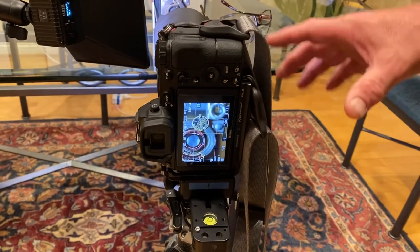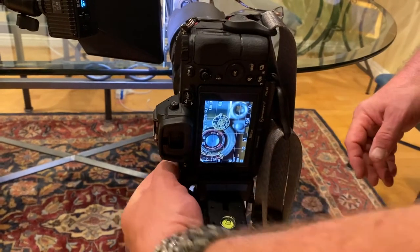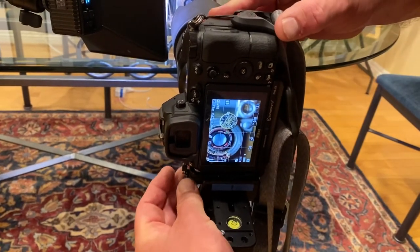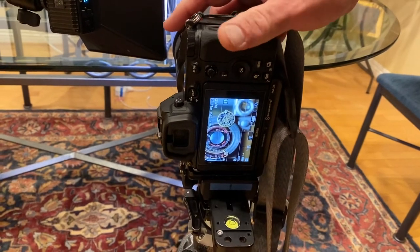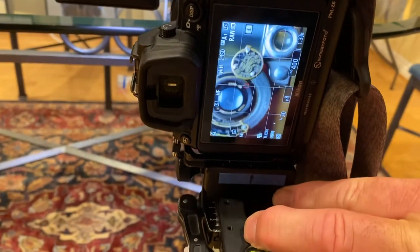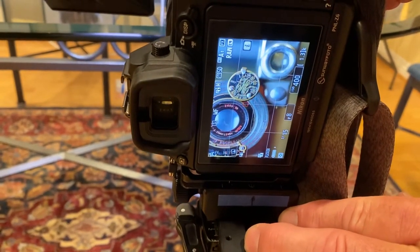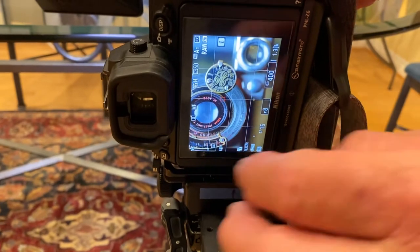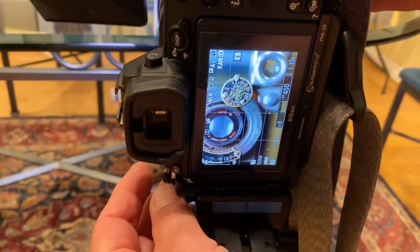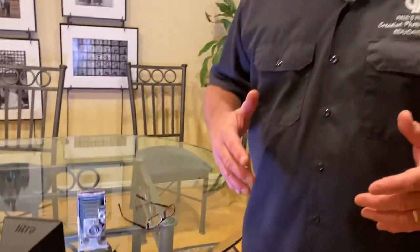Stay right down here. I'm in manual focus using focus peaking with the macro rail, with a close-up rail. So I'm going to loosen the rail and come right in close so you can see. Now when it's out of focus, it's out of focus, but when I bring it back into focus, notice how the lens turns red? That's focus peaking — that is a cool new feature on the modern mirrorless full-frame cameras.